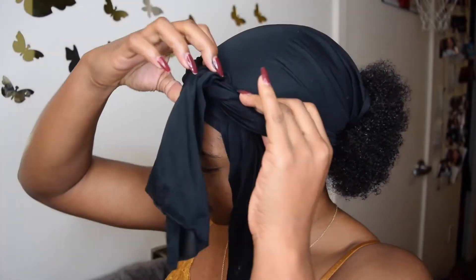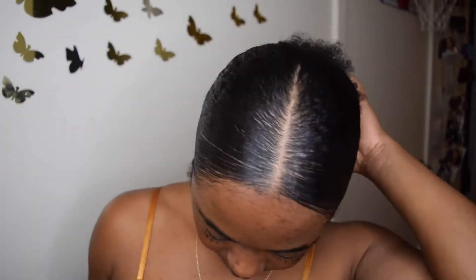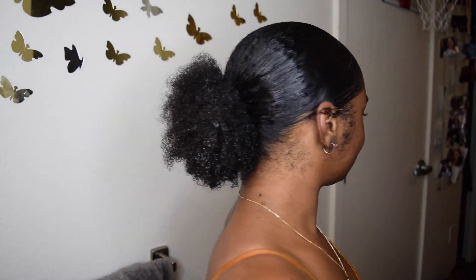It's already been five to ten minutes. As you can see, I have taken off my scarf and boom — my hair is laid to the gods! I can tell you that this ponytail will stay like this honestly until I take it out. This is definitely my new go-to. I hope you guys enjoyed — love you, peace!